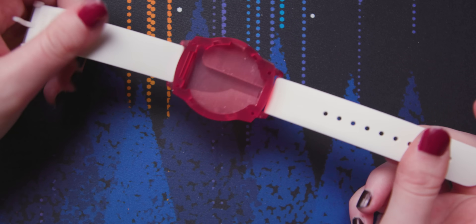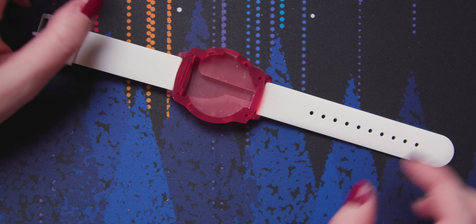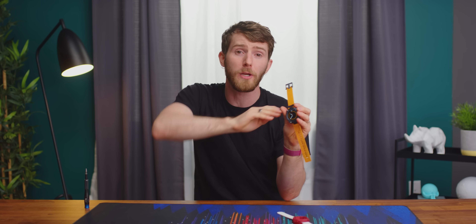I'm gonna be upfront — we didn't do this whole thing on our own. In fact, all we really did was print ourselves a neat watch case and wrist strap. But what's cool about this project is that we could make this watch if we wanted to. Both the hardware and the software are completely open source, and the name of the project? It's Open Source Smartwatch.